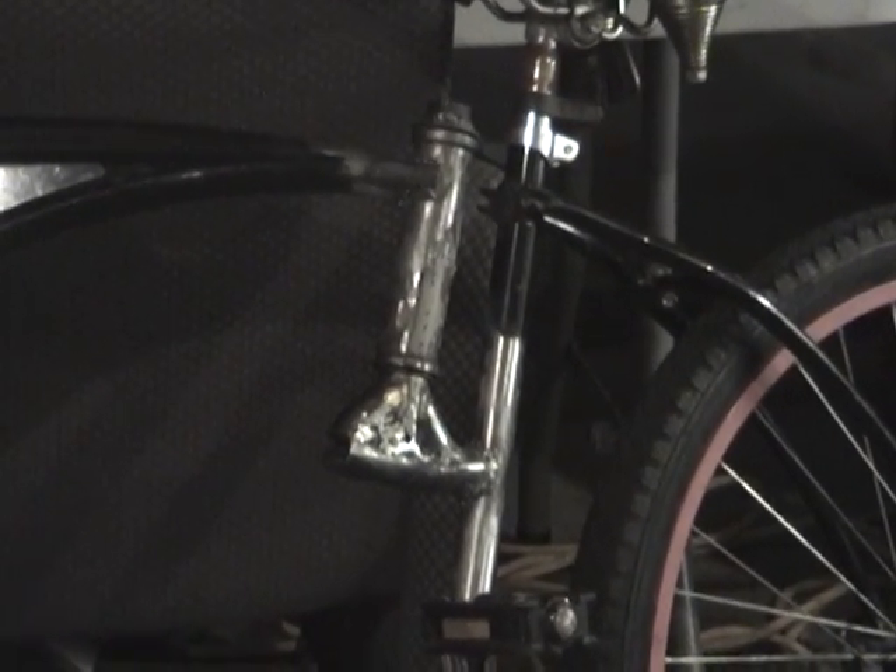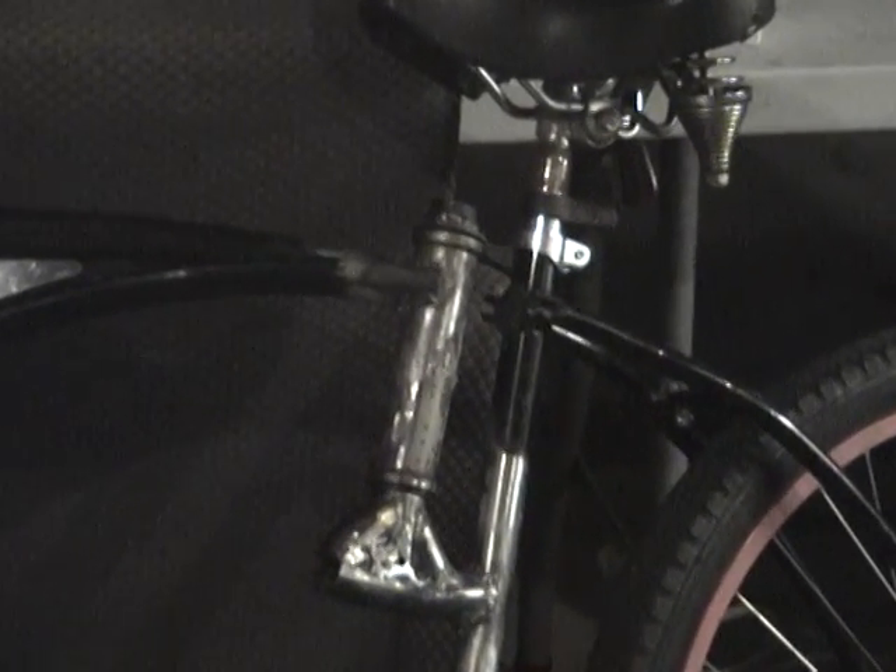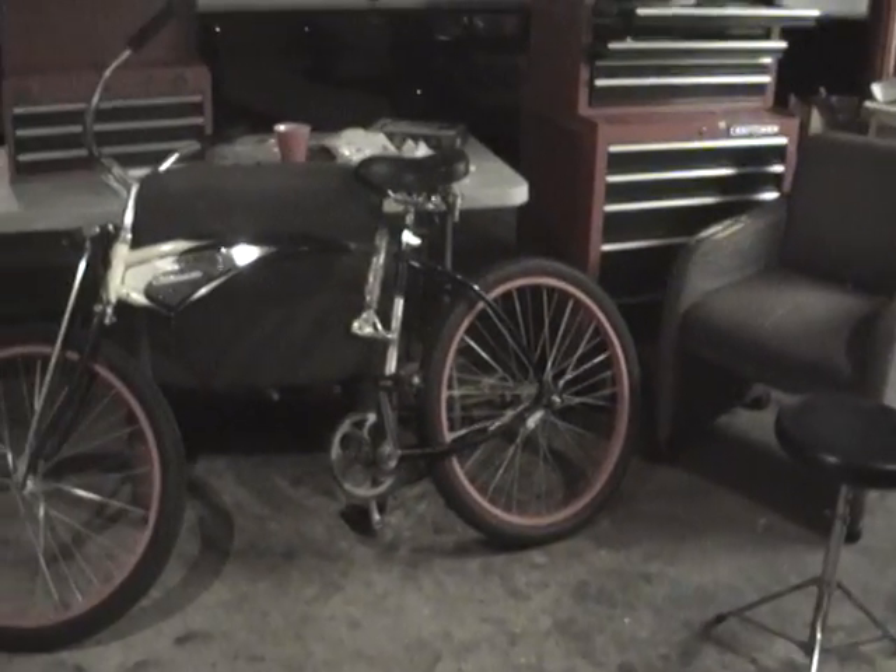There's going to be another brace right there, and this is right at the bottom there. You can see there's nothing there at the top — that's where it swings at. See, that's where I cut the other frame, and everything else is basically original.